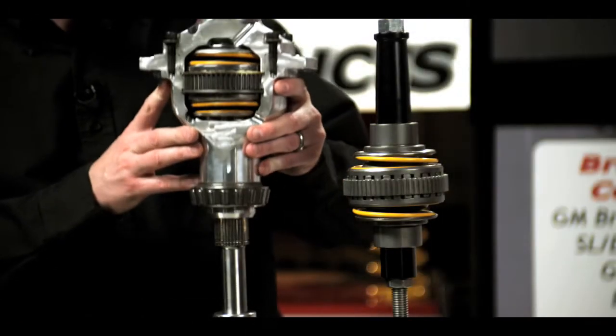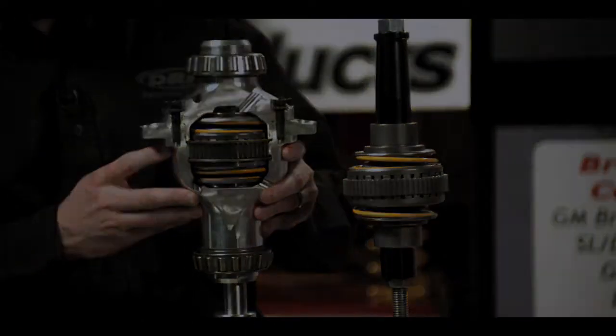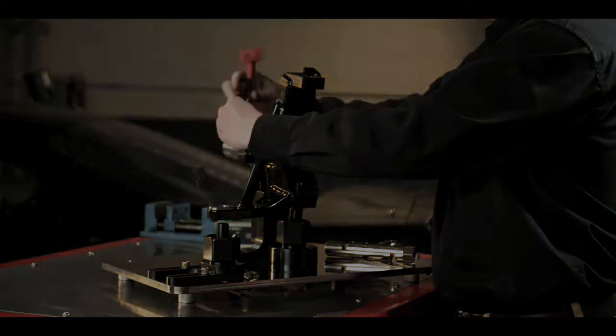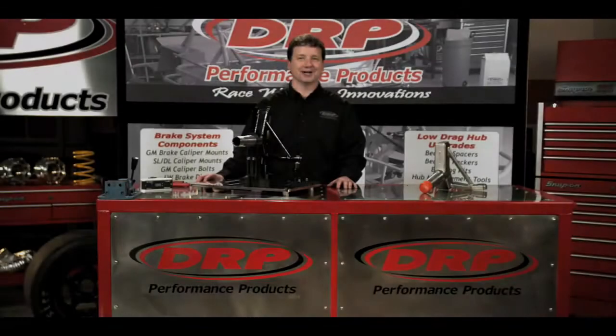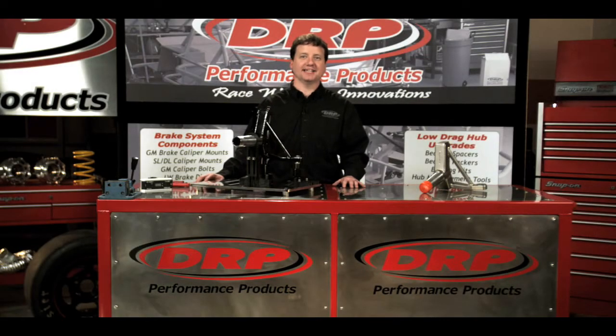Welcome to DRP University, a video resource designed to demonstrate the practical use and innovation of DRP performance products. Now let's head out to the shop. Hello, I'm Lenny Doughton. In today's segment we're going to be discussing the DRP spindle fixture.